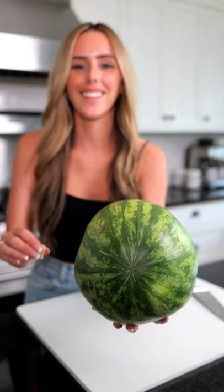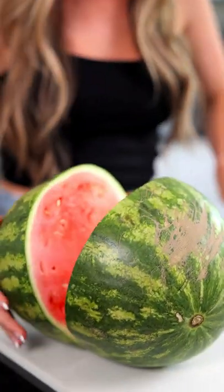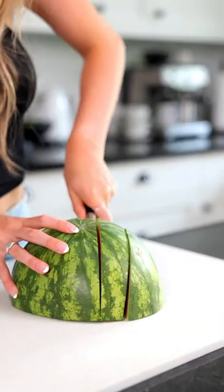Today we're going to be turning this watermelon into watermelon candy. We're going to cut off all the watermelon that you would normally eat, and we're just going to want the rind.